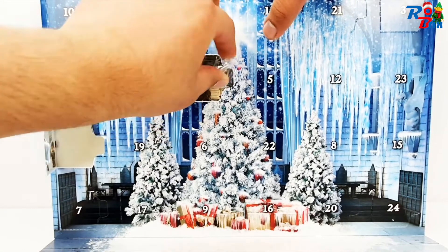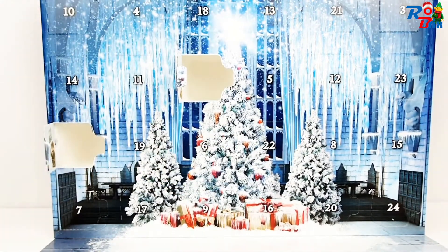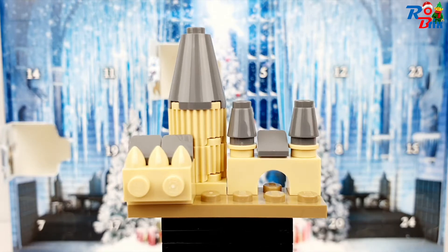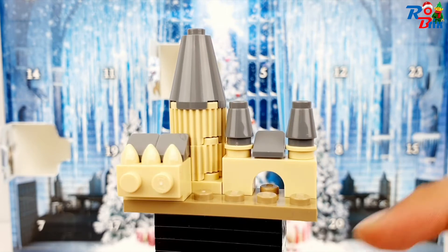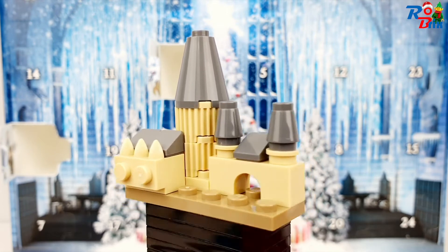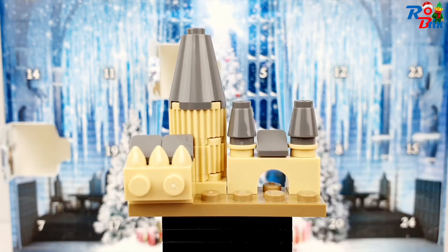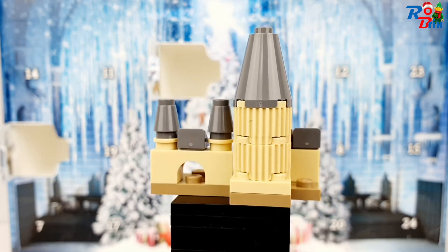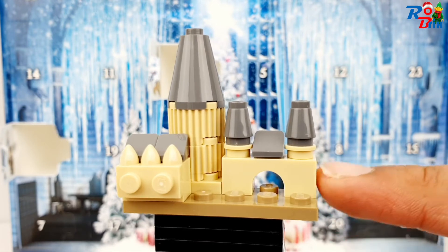Here is the mini Hogwarts build and it's pretty nice. For the most part it's very simple, but it's an advent calendar build so they are going to be simple. They use this tooth piece here, which is cool. Let's look at the back — there's not much there, but they use this arch piece as well.